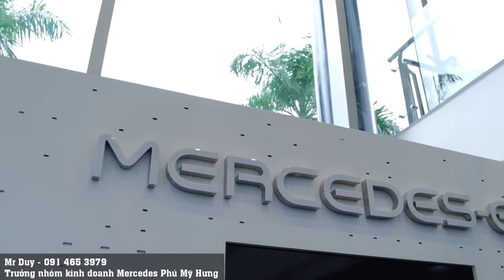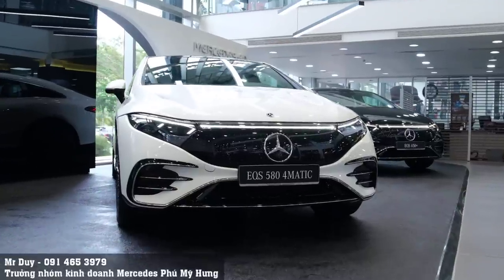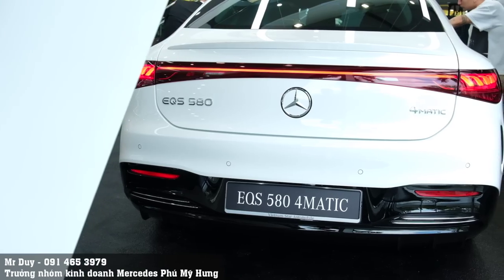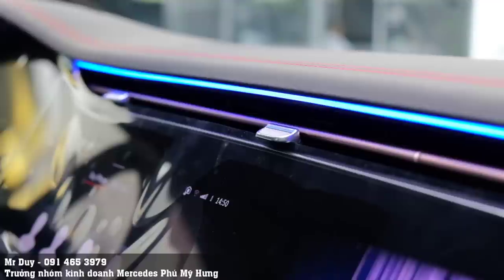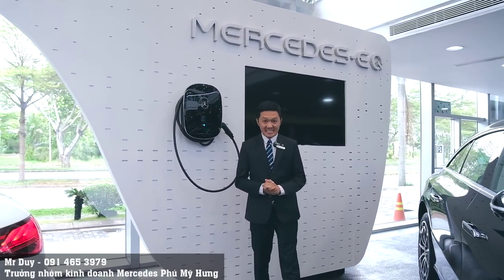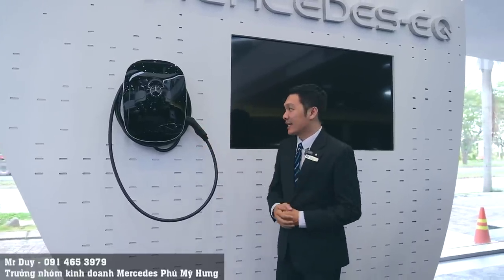Xin chào các bạn, nếu đây là lần đầu tiên các bạn xem video clip của mình thì mình là Duy, thuộc nhóm kinh doanh của Mercedes-Benz Phú Mỹ Hưng. Trên tường hiện tại đang gắn một cái One Box - đây là cái trụ sạc dành cho những chiếc xe điện.